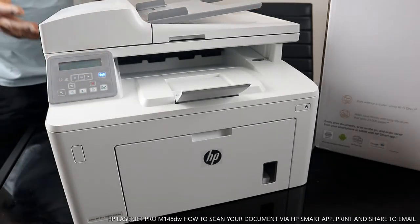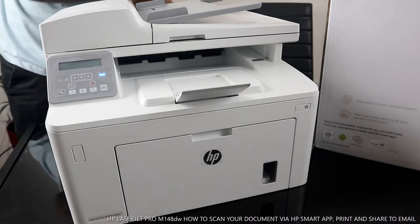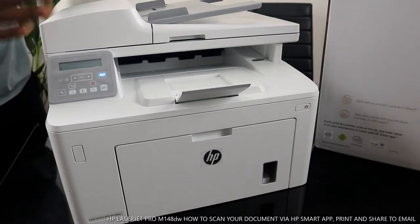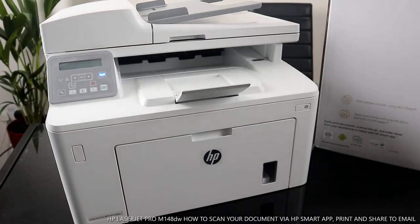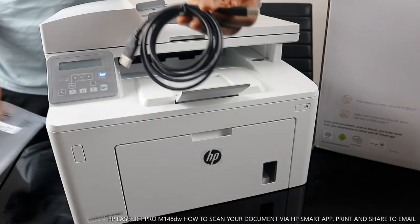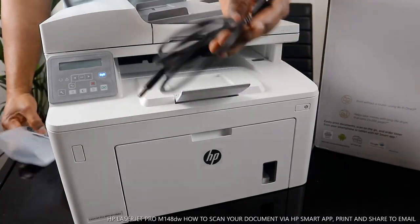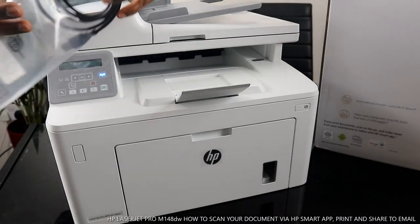This printer is dual band — you can connect it via Wi-Fi network or via USB cable. A USB cable is included with this printer, which is very handy. You can connect this printer to a Wi-Fi network, but if you already have Wi-Fi at home you don't need the USB cable.